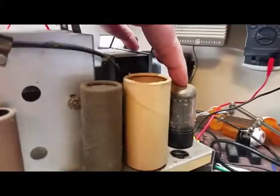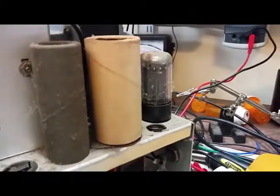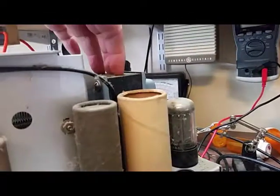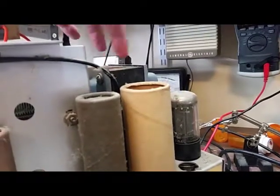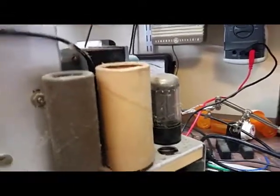Back here in the corner is a rectifier tube. The last series went with solid state rectifiers. The transformer has three windings: one for the heaters on the tubes, the main one for the high voltage supply, and then a five-volt supply for the rectifier tube. I don't know yet if I'll keep the rectifier tube or move towards solid state.